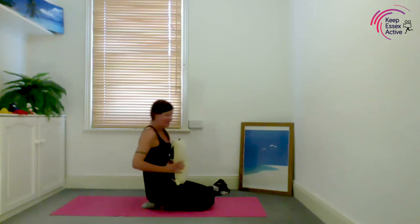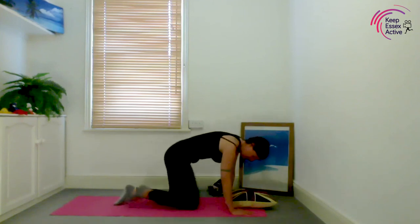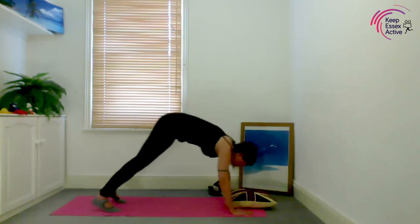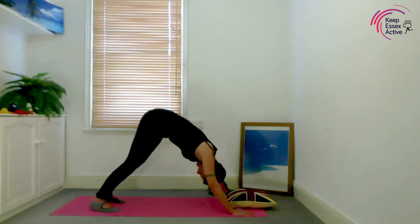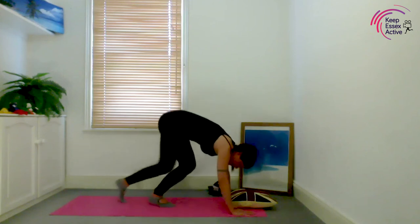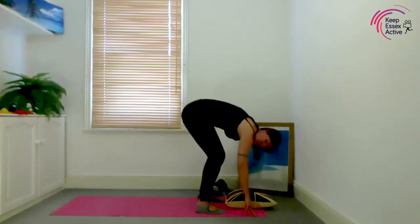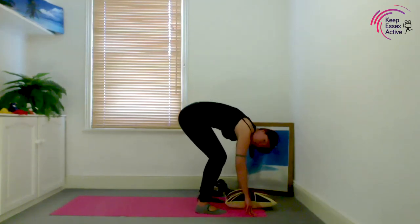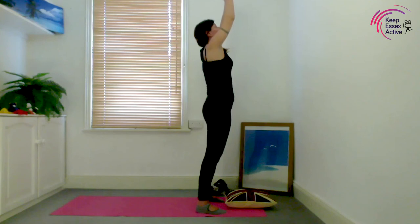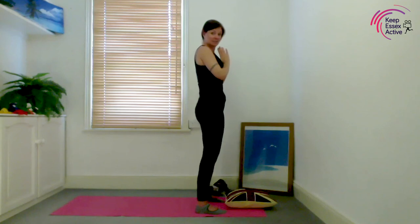Lay baby back down on their back. Hands either side, tuck your toes under, raise up into downward dog, bend your knees, and gently walk forward. We're going to slowly rise up, leaving baby on the floor — remember root to rise.